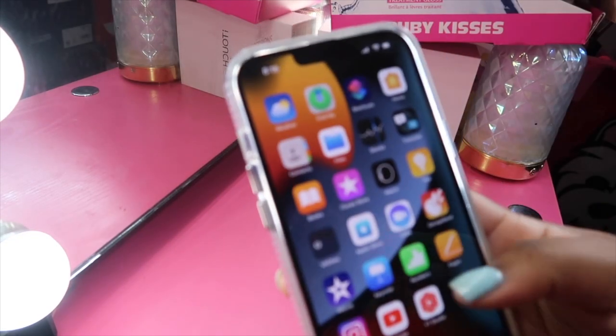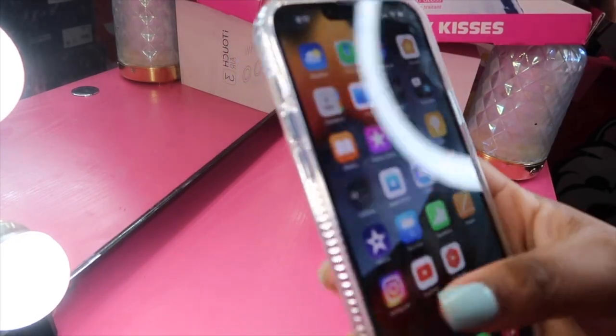So this is what my phone looks like. I downloaded a couple of apps while I was waiting.